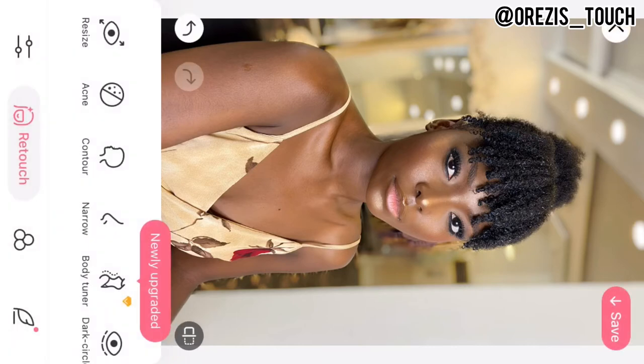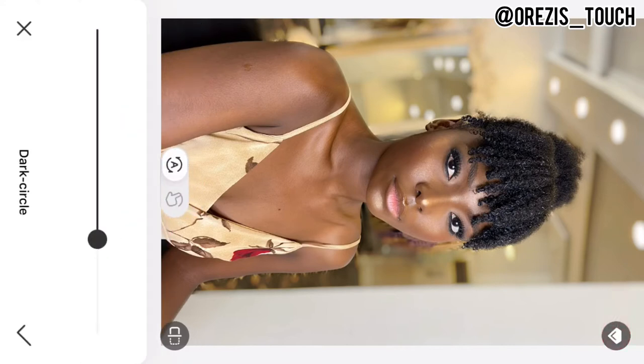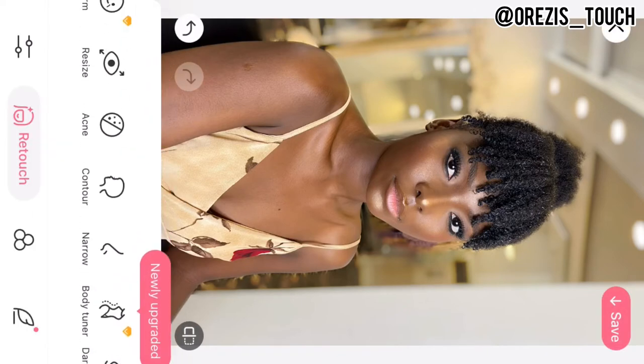The next thing I go to is Nose Contour — you can see the difference. I don't like too much contour because the face already has contour, so I'm going to reduce it to keep it natural. If you go above 50 it's going to look fake. Then I go to Under Eyes: dark circles and wrinkles under the eyes — but she didn't have any so I cancelled that. Then there's a feature to brighten inside the eyes to make them more white.